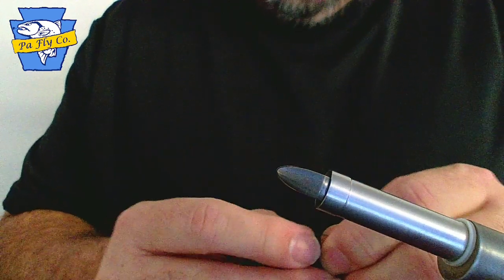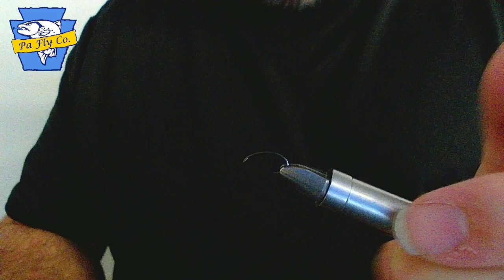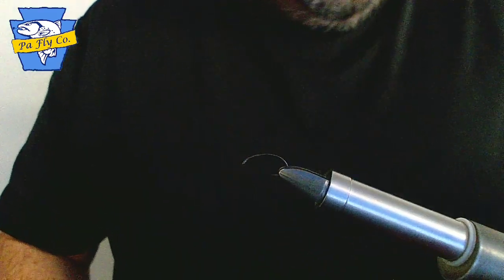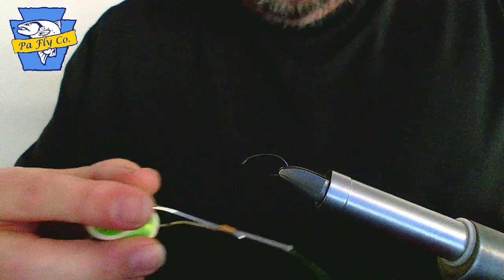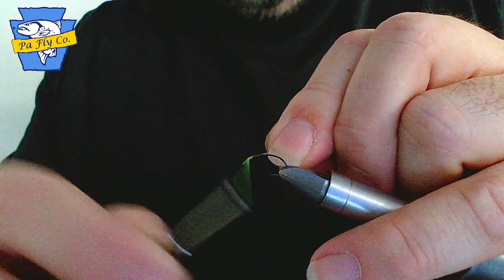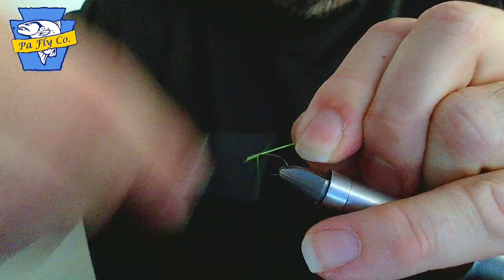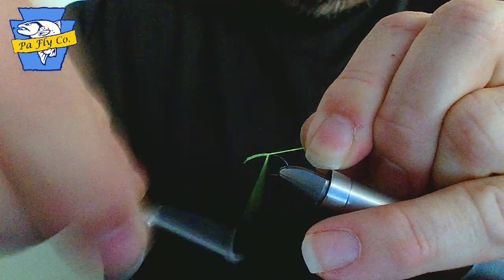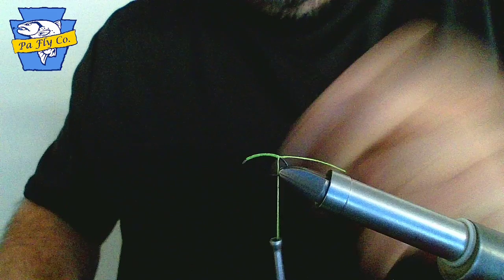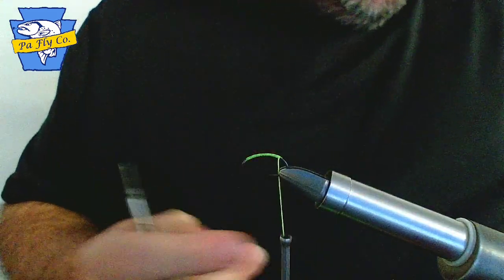Grab your hook. This is a barbless hook. If you have a barb on your hook, please pinch in the barb with your vise. Starting just behind the eye of the hook, get your thread started. Wrap it all the way back to the bend of the hook. Remove your tag end.